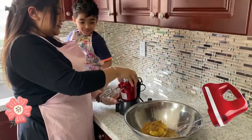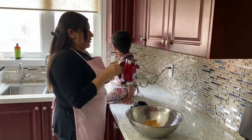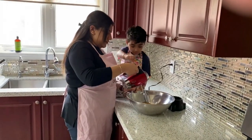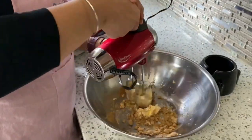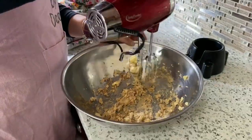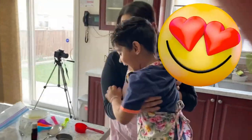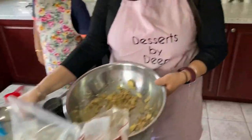So using a hand mixer, we are going to... you wanna help me? We're gonna mix this. Let's do it together. So we're gonna turn the bowl back to this spot. It should be like this — your butter and your sugar should be mixed together nicely.